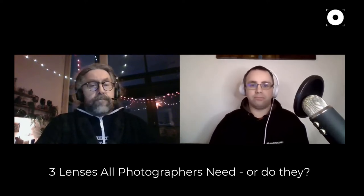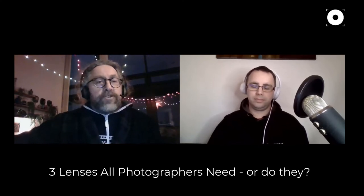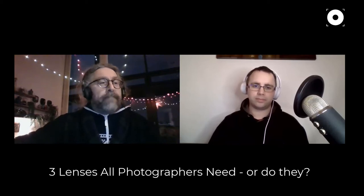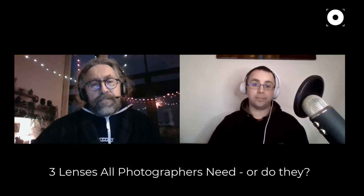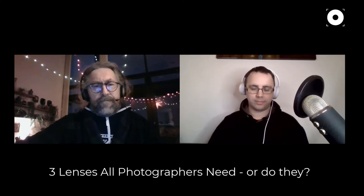Don't just buy another lens because you can afford it — really consider do you need it and are you going to use it. For a wildlife or sports photographer it's essential. But you might not even need a 50mm if you only do that type of photography. If you're going to do wildlife and sport, it has to be a really good quality lens — there's no point buying a cheap one.